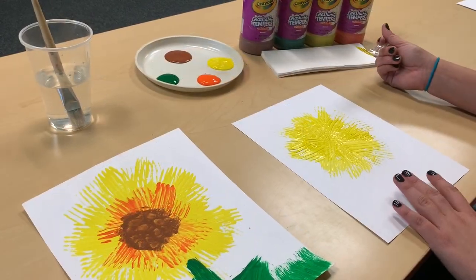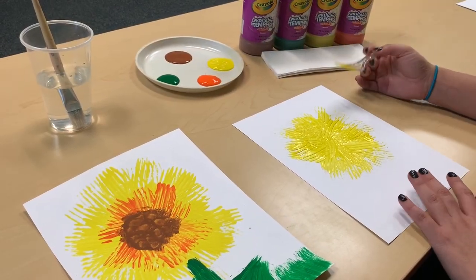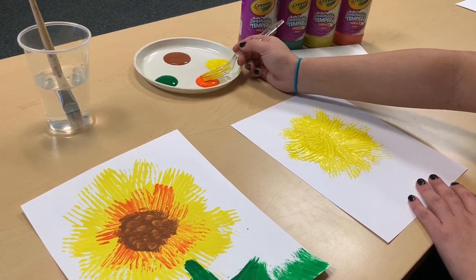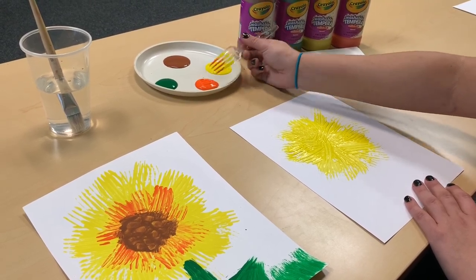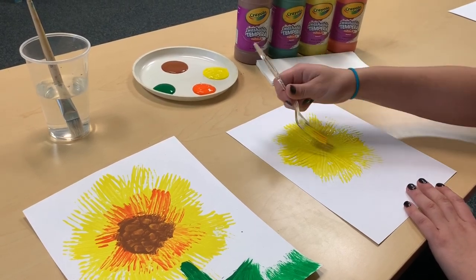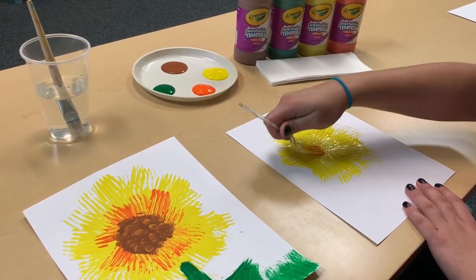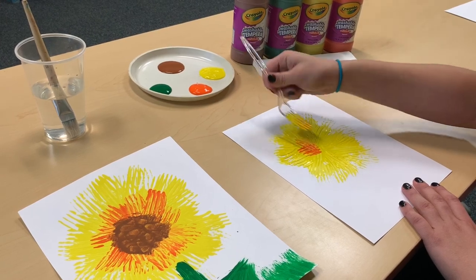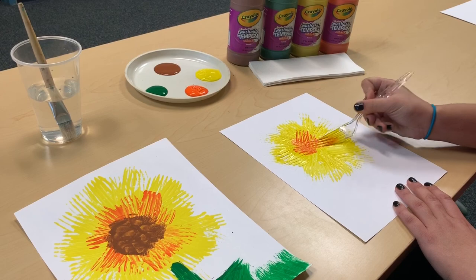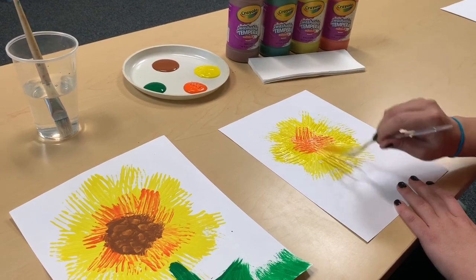So after you have your yellow base down, just to create a different variety of color and some texture and depth, we're going to dip into the orange now. It's okay if you still have yellow in there — it's going to mix on the paper anyway. You're just going to do smaller strokes this time, kind of creating the inside of the flower, working from the inside out again.